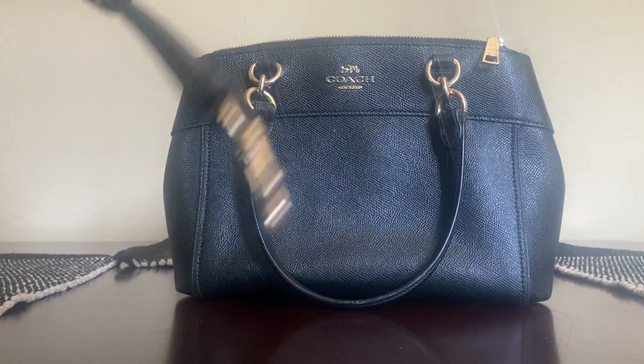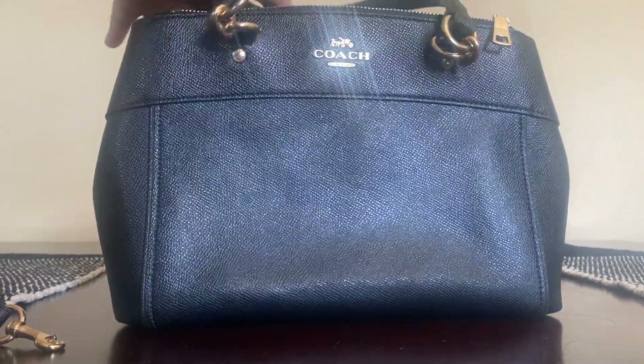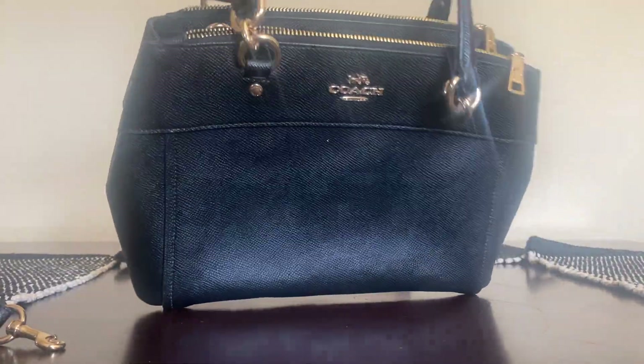You can also wear it strapless, just like this, and that's also a cute look.